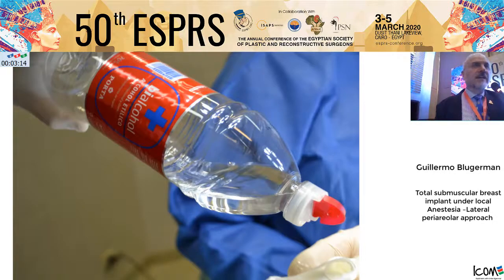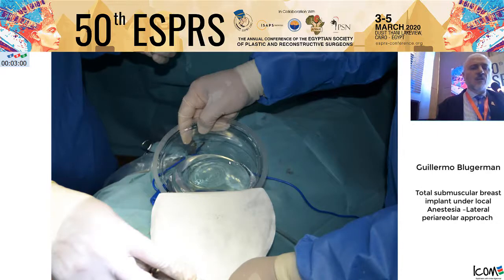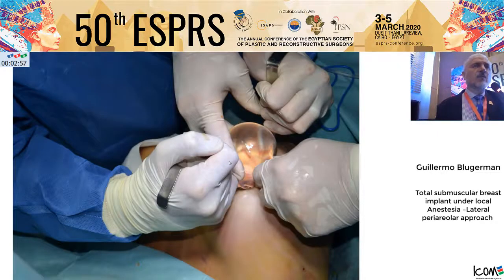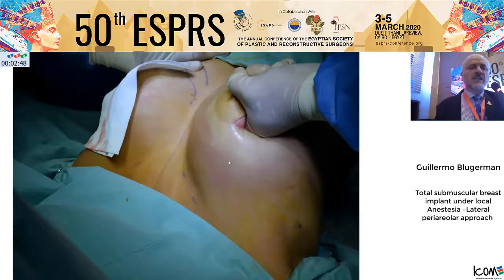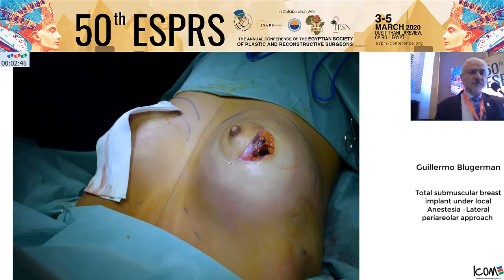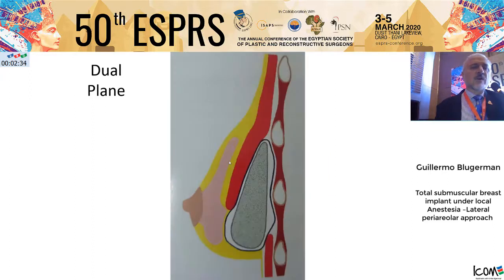Now we open the implant. We disinfect the skin again with alcohol, which has a very effective short-time disinfection effect. With the Keller funnel or with the hands, we introduce the smooth surface implant. We have used smooth surface implants for 40 years now with a very low rate of capsular contraction in the subpectoral pocket. We then do revision of the implant pocket and finally close the muscle.